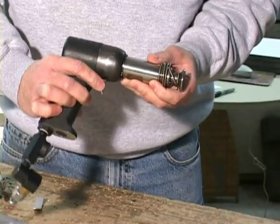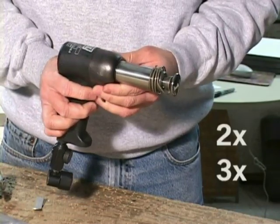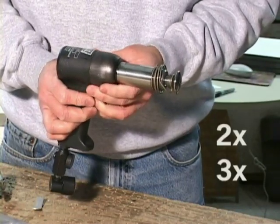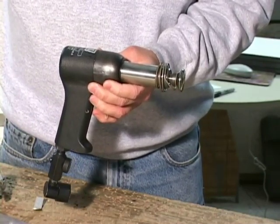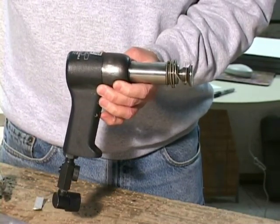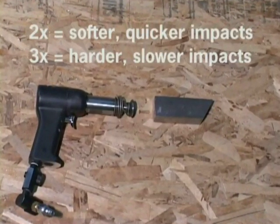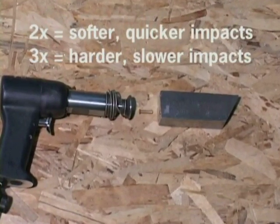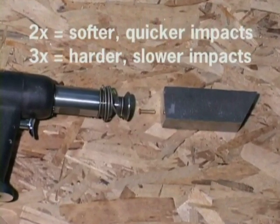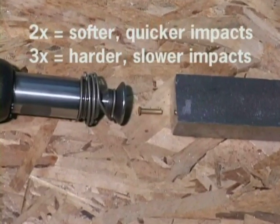Rivet guns are air hammers, and the models used for our RV kit are rated as 2X or 3X, which specifies the relative strength and speed of the repeated blows they deliver. A 3X gun delivers harder blows more slowly than the 2X's shorter, faster blows. This choice is of personal preference and both models are popular.